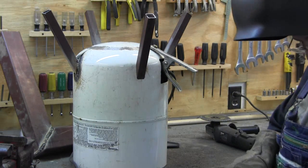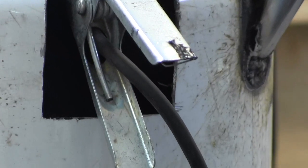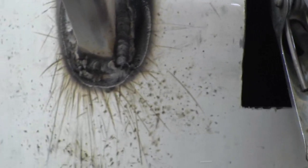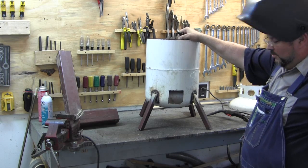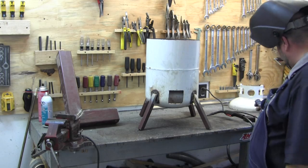Alright. How's that for a weld, huh? I'm getting better. Alright, I'm going to turn it over and see how square this is. It wiggled just a tad. I took my grinder and just knocked a little bit off of two of the legs and it's square now.